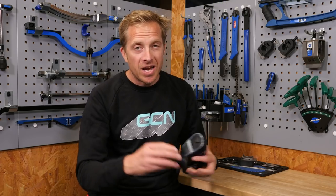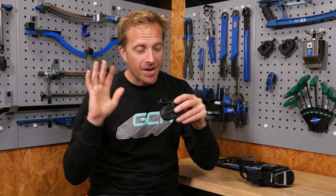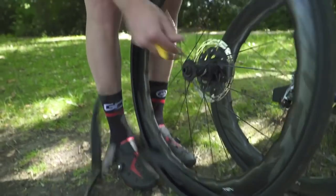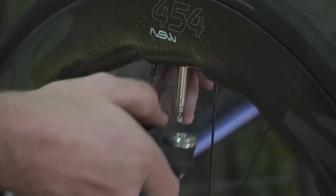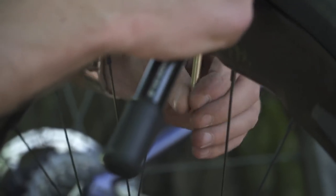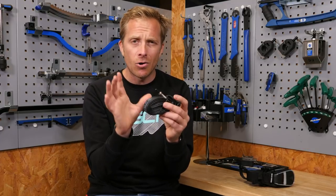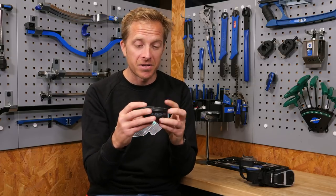So first up, we need to take an inner tube with us. They come in all different shapes and sizes and valve lengths, so you need to make sure that whatever you've got with you is going to fit into your wheels. There's nothing more frustrating than finding yourself with a replacement inner tube but the valve is too short. So make sure the valve is the right length for any deep section rims. If in doubt, always take a longer valve version with you, and it will fit whatever rims you have on your bike at the time.